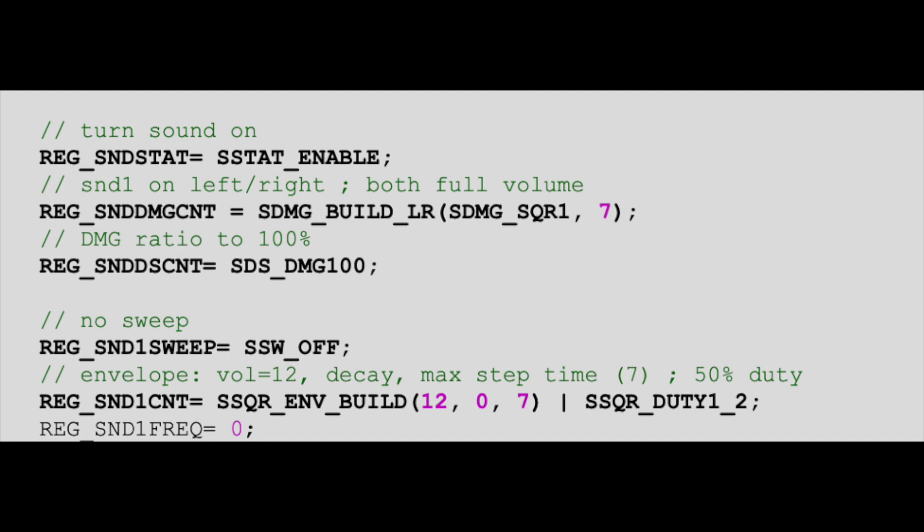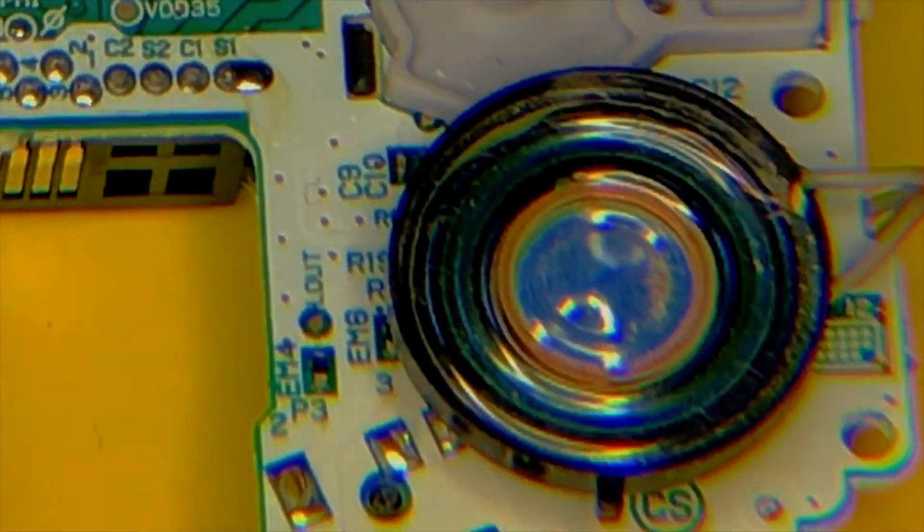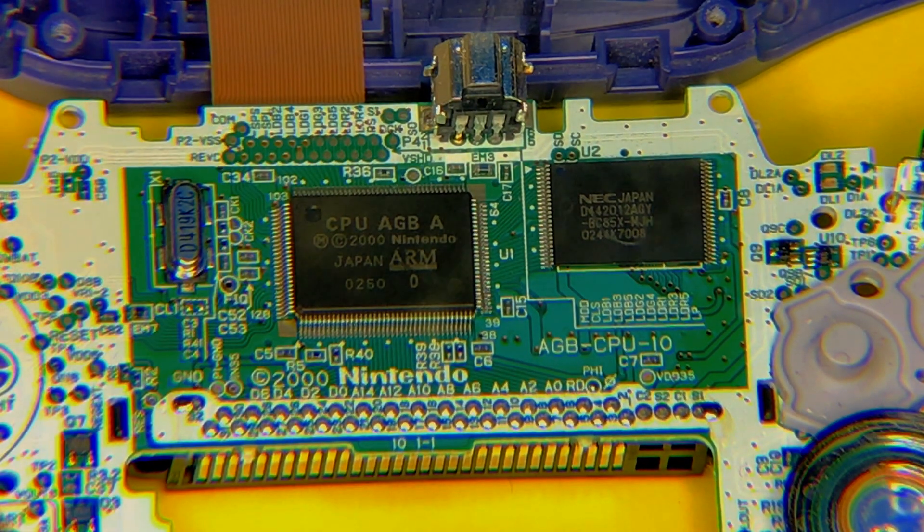This sound chip allows us to program four channels. When we are programming these channels, we are actually writing values to the sound hardware that get sent out as voltages to the speaker to create all kinds of different sounds. The first channel is a tone generator — like we talked about tones — and it includes a sweep function, which will allow us to create cool jumping sounds and spaceship sounds.